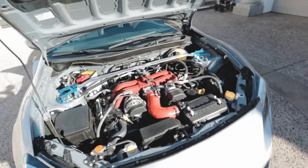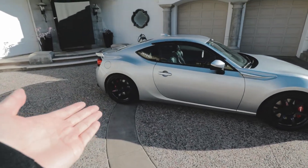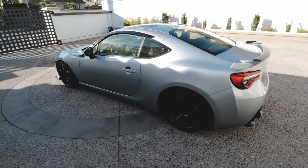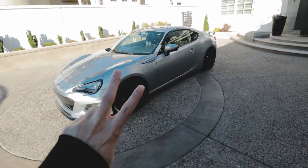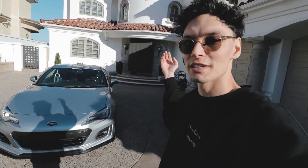That pretty much covers everything. If there's anything on the car you want to know about, or you have ideas for what I should do next, let me know in the comments. It's been cool to build this car — I honestly never thought I'd own a BRZ; I was always a German car guy. But it's been a fun project and I can't wait to start phase two — out of however many phases we end up doing. That's been the tour of my 205-horsepower little car.